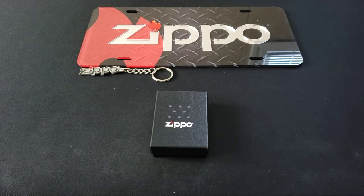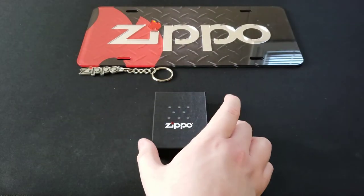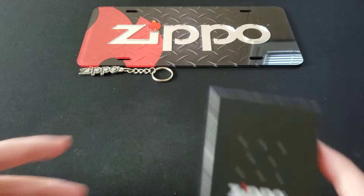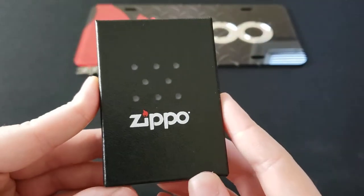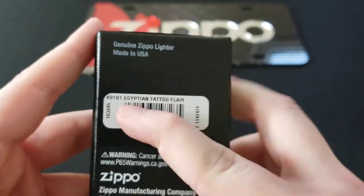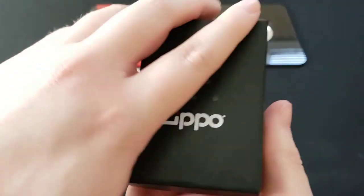Hello everybody and welcome back to another quick Zippo overview. Today I have a design that I like a lot personally, so let's go ahead and see what we got. It comes in your standard Zippo box right here. Here is your model number and your design name. So let's jump into it.